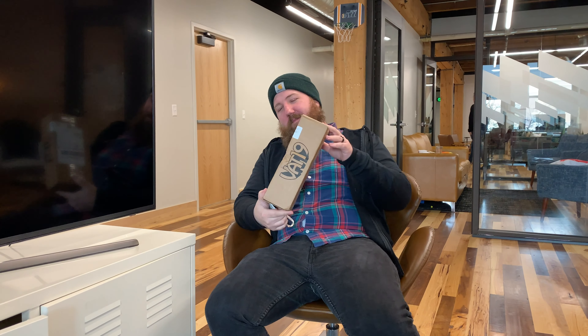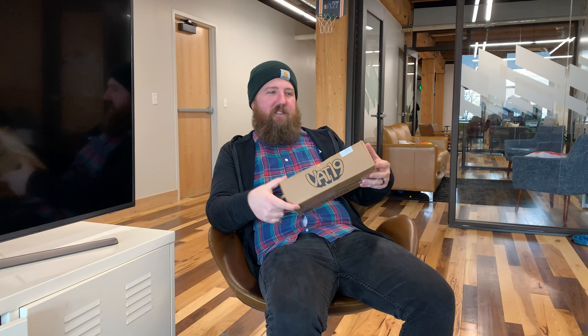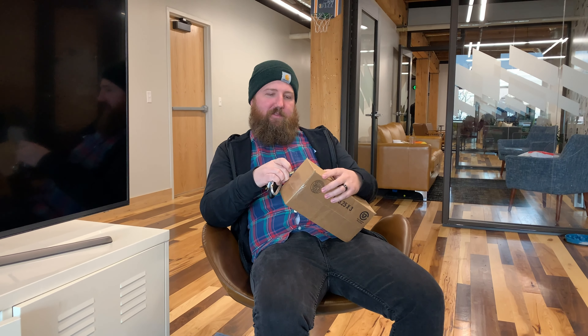Hello everyone, my name is Tim and I like spicy things, so I ordered the Death Nut Challenge off of Vat19. It's a cool website that sells all sorts of weird spicy and sour stuff. I've seen this challenge on YouTube. I have eaten a Carolina Reaper so I just wanted to see how this compares, and I'm gonna unbox it because I haven't seen it yet.